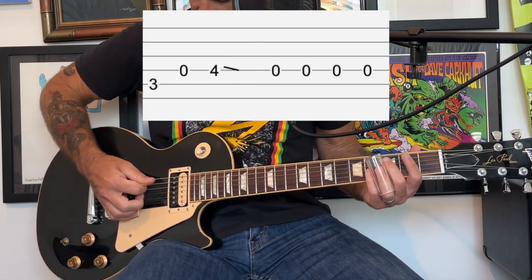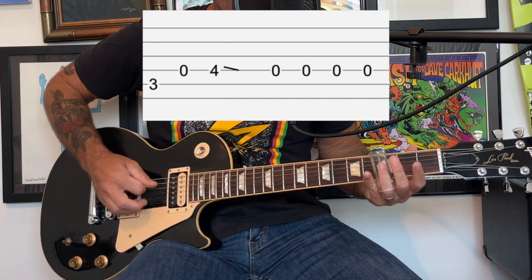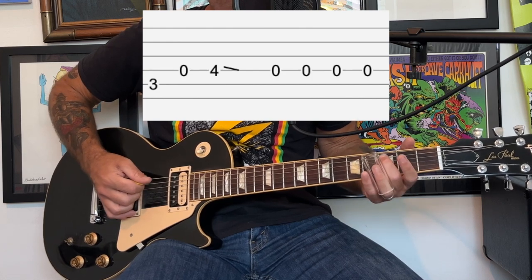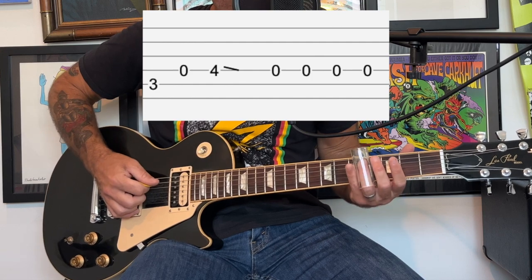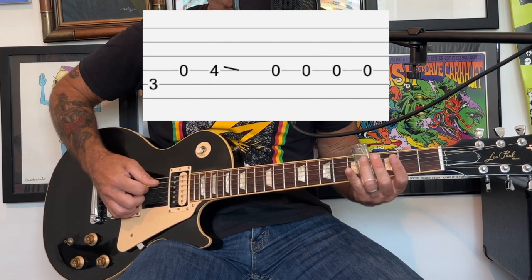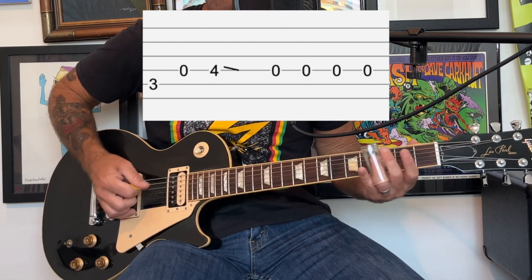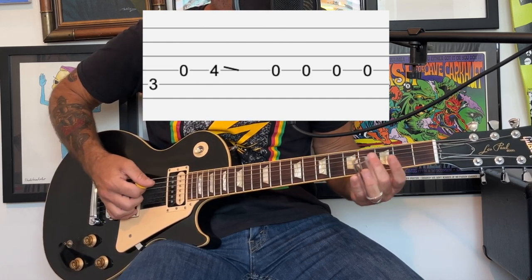You're going to play at the third fret of the A string with your middle finger, then open on the D string, then you're going to do the slide part at the fourth fret — hovering basically over the fourth fret as close as you can get — and it's just a little downslide, and then it's kind of a pull off.